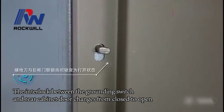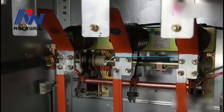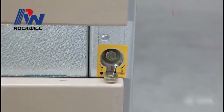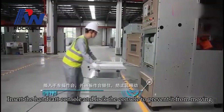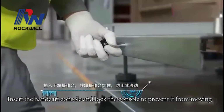The interlock between the grounding switch and the rear cabinet door changes from closed to open. The grounding switch changes from open to closing state. The grounding switch is now in closing state, and the operating hole is in open state.